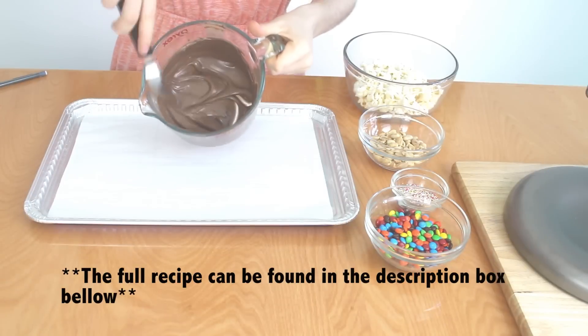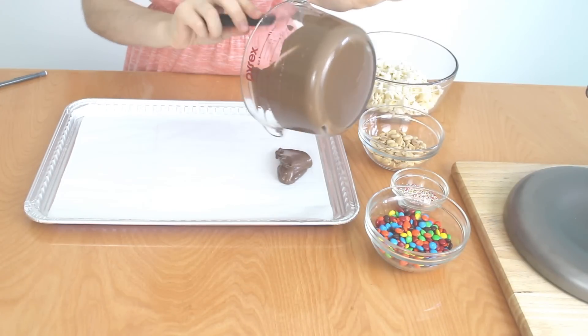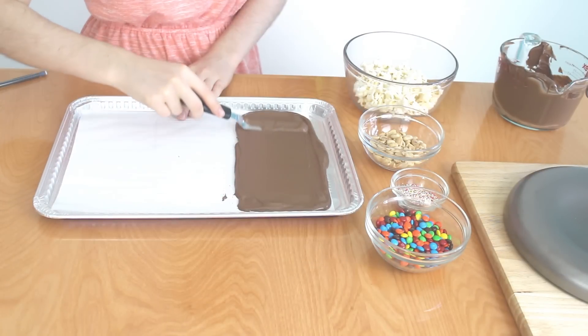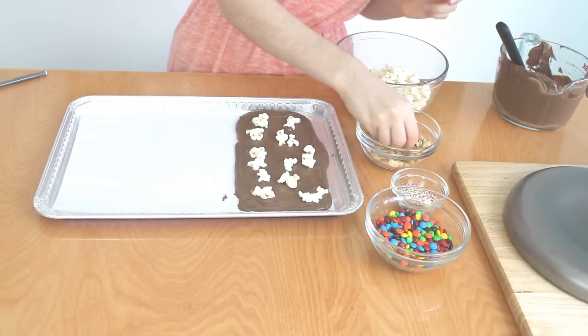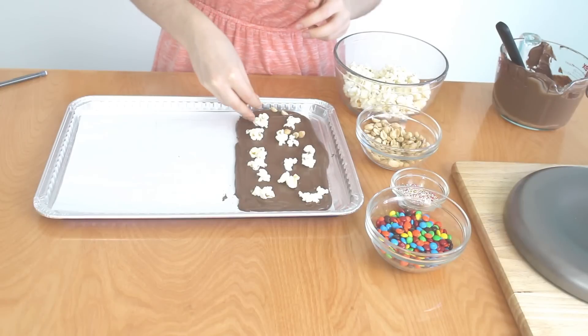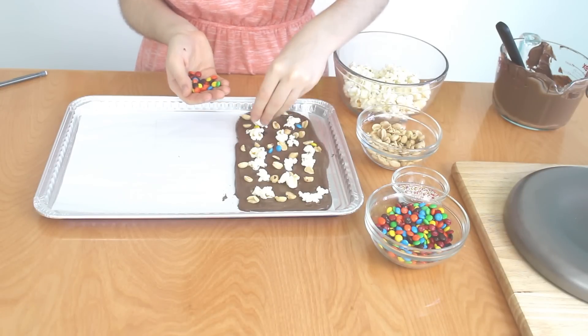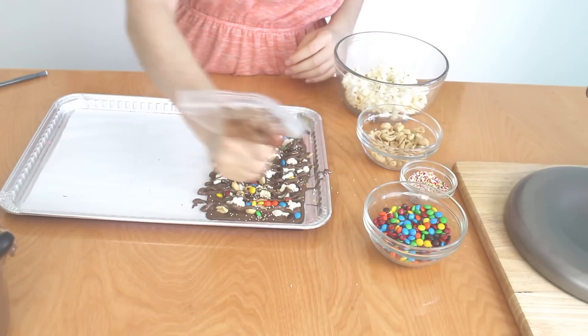To begin making the movie theater chocolate bar, pour the melted chocolate all over the first rectangle, then spread it out evenly. Begin topping this off with some popcorn, then sprinkle on some chopped peanuts — they could be salted or unsalted. Then top it with some mini M&Ms, and drizzle the top with some melted chocolate.